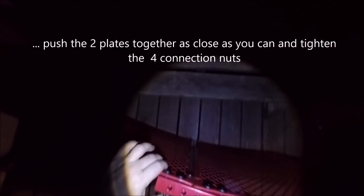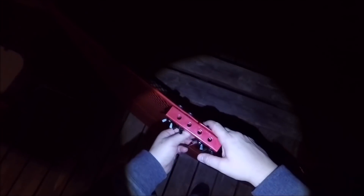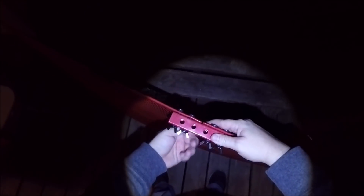Alright, there you go. Once I tighten it down - and this is the top plate - it'll all be good.